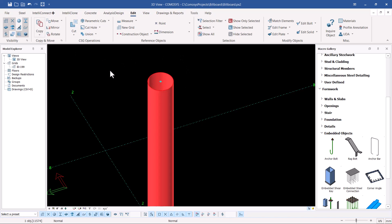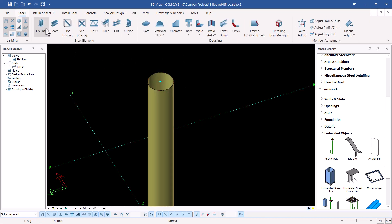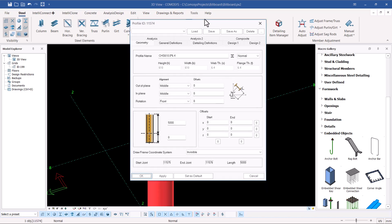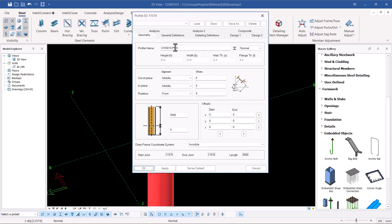I'll come to the steel column. In this particular case I want to double-click on this member so that I can default on it. Let me just double-click on it — we want to set this profile as default, click apply and OK.